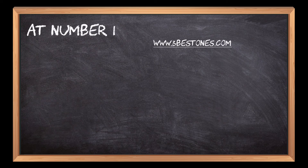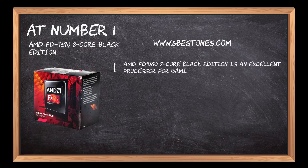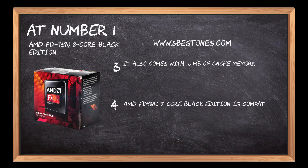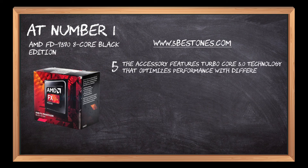At number 1: AMD FD9378 Core Black Edition. The AMD FD9378 Core Black Edition is an excellent processor for gaming. It comes with a frequency of 4.4 up to 4.7 GHz and 16 MB of cache memory. It is compatible with the AM4 socket. The processor features TurboCore 3.0 technology that optimizes performance across different CPU cores.